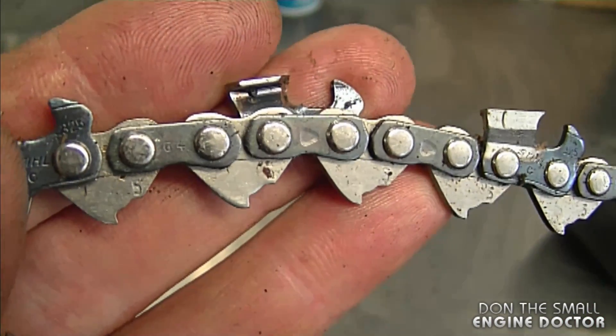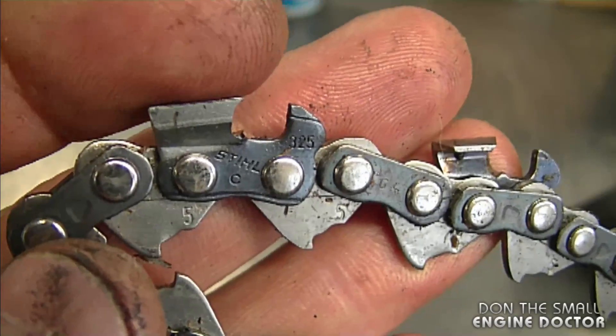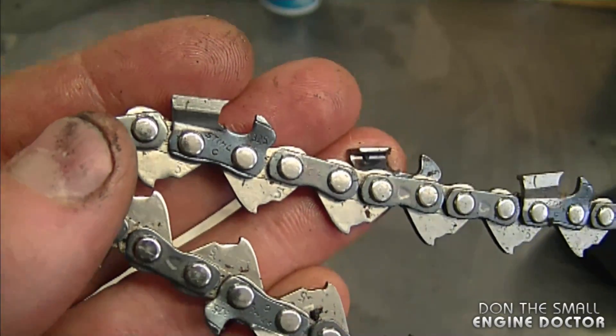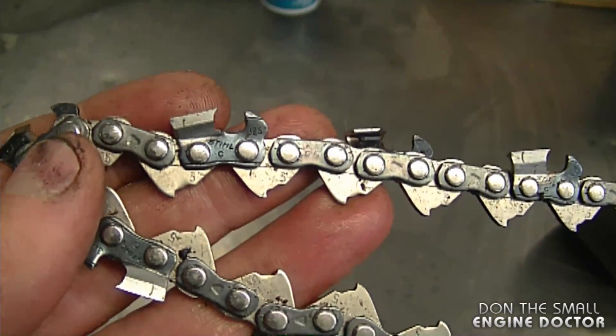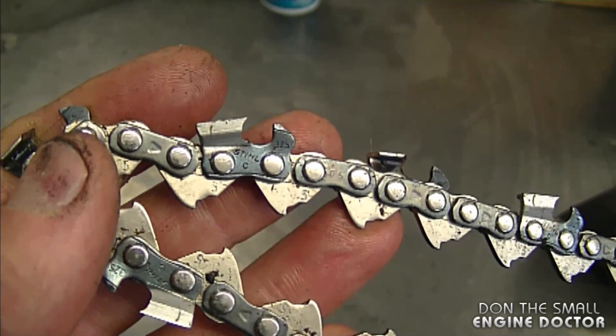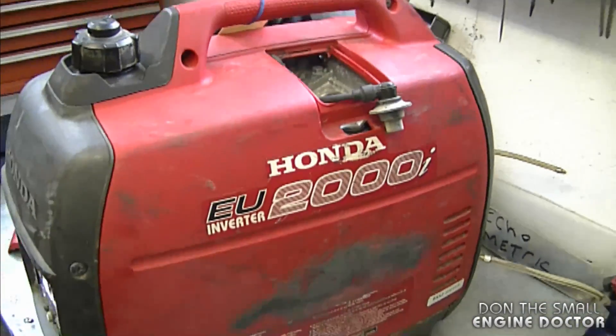Another question I get asked often: what's your favorite chainsaw chain? My favorite by far is the Stihl chain. I find it stays sharper a lot longer, the metal seems to be much harder than other chains, and it's a quality product. I highly recommend buying a Stihl chain — you don't have to have a Stihl chainsaw to use Stihl chains. Just go to your local Stihl dealer and they'll match up a chain for whatever chainsaw you have. It may be a little more pricey but it's well worth the extra few dollars.